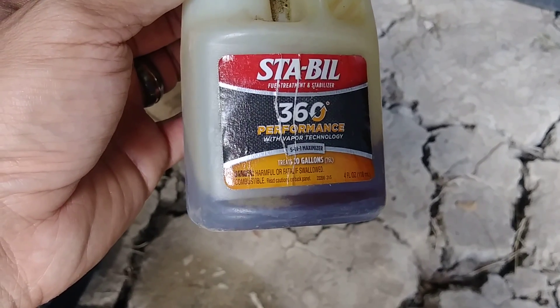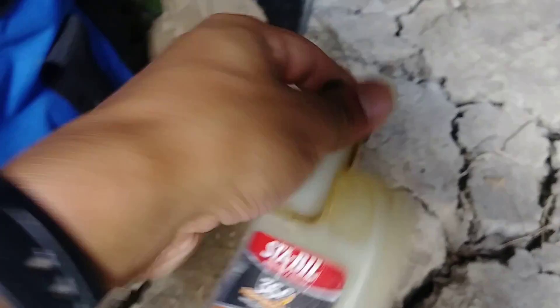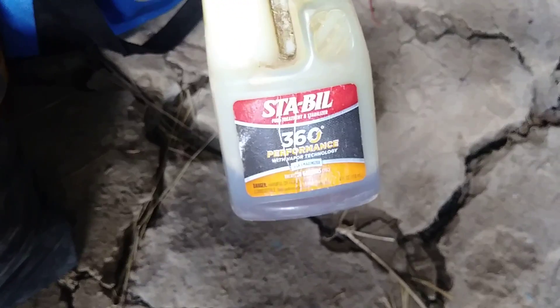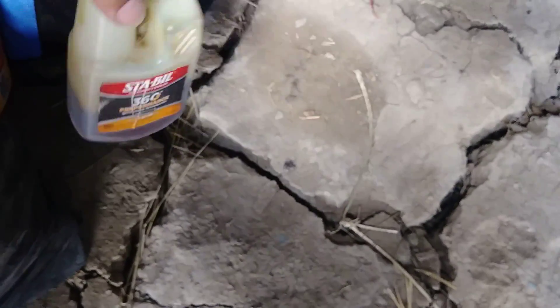This one's got the 360 Performance — it's the 5-in-1, it's got all sorts of things. It's for ethanol vapor technology. I got the big bottle, and it tells you it's to prevent water in the fuel and to prevent damage against ethanol fuels, and so on and so forth.